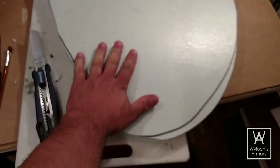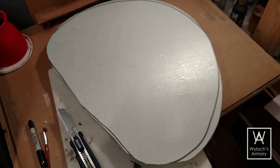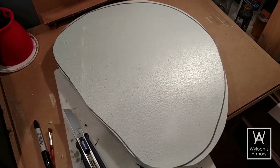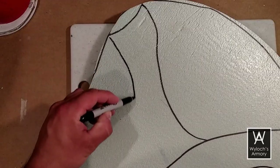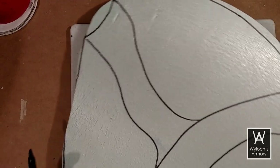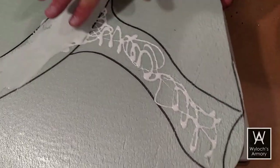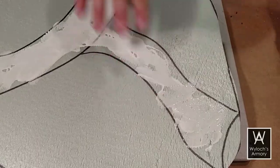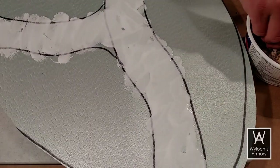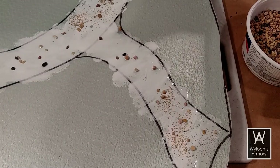I began with some 1-inch thick polystyrene, and with my knife fully extended, I cut out an irregular oval shape, about 22 inches across and 16 inches wide. Then I drew roughly where my pathway was going to be with a Sharpie, hit that path with solid white PVA glue, pebbles, and a partial coverage of sand.